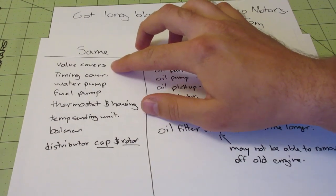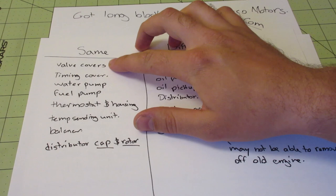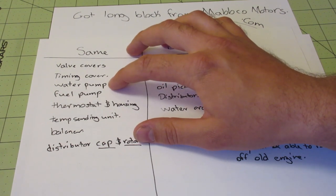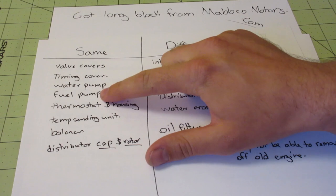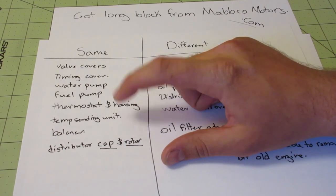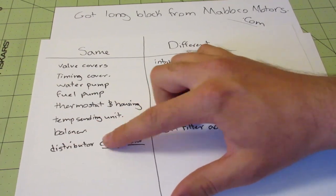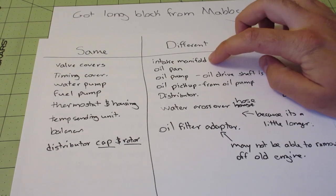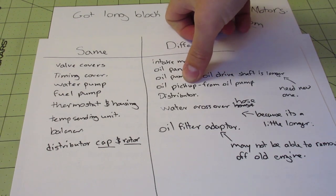You can reuse your valve covers from your 302 — that's what I did to save about $200. The timing cover is the same, so you can reuse that. Water pump is the same as mentioned. Your fuel pump is the same — mine was already brand new so I just reused it; it goes into your timing cover so it obviously fits. Thermostat and housing can be reused. Your balancer is all the same. And the distributor cap and rotor — you can reuse those if you want to save a couple dollars. The intake manifold, oil pan, oil pump, driveshaft, and pickup tube are all different and need to be replaced, as well as the distributor.